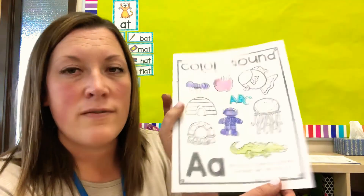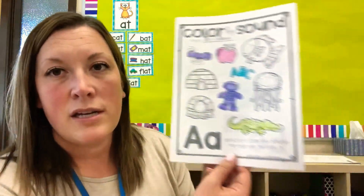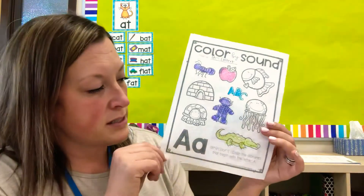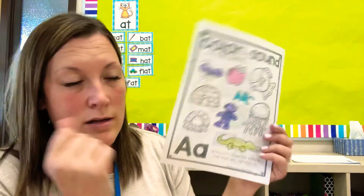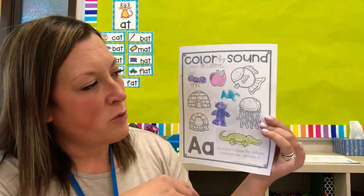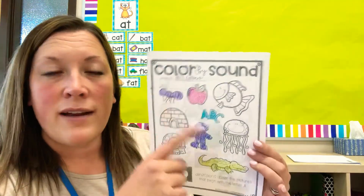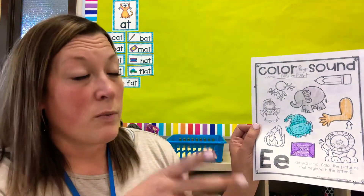These two letters are called vowels. Vowels have two different sounds, like we practiced in our letters. A says 'A' and 'ah.' E says 'E' and 'eh.' So we're going to be talking more about vowels this week. They make two sounds. I want you to find everything that starts with the sound or with the letter A and E.